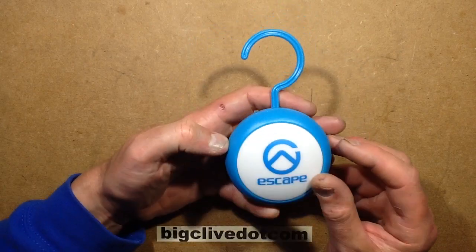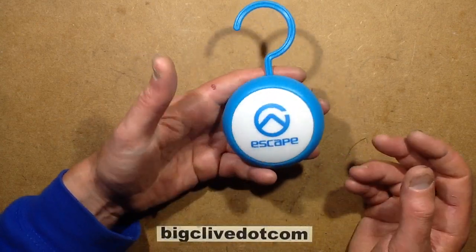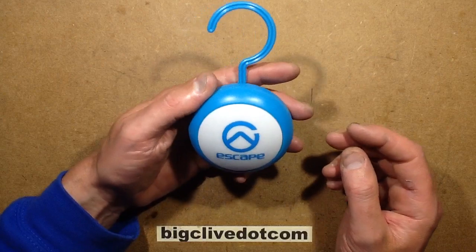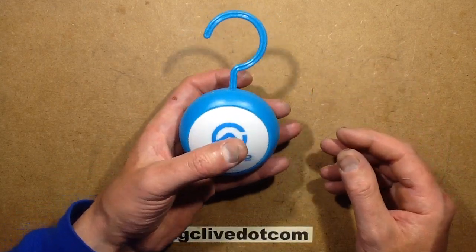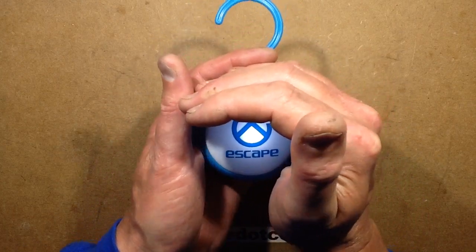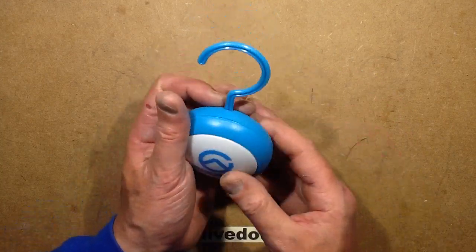Another new light from Poundland, this time called an Escape Light — I'm not sure if that's the brand or the application. It's a hang light that can just be hung anywhere, runs on batteries, and when you push the front it lights up cold white with a central LED. I've tried it in a room and it's perfectly acceptable.